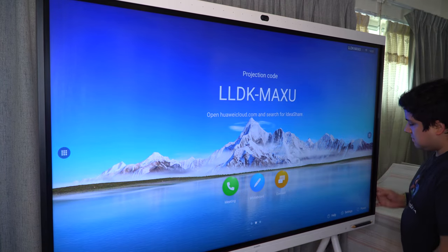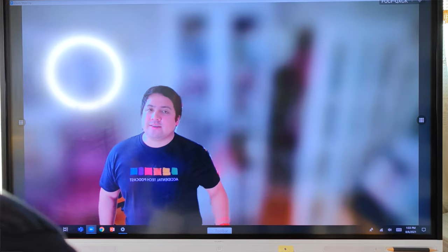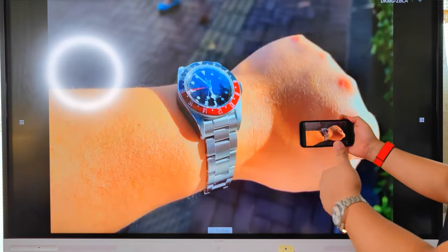Hi guys, it's Frankie from Frankie Tech. Good to see you guys again. I'm here to share my full review of the Huawei IdeaHub, a very unique piece of tech on the channel. After a couple weeks of use, this may be the ultimate smart home product for your needs.